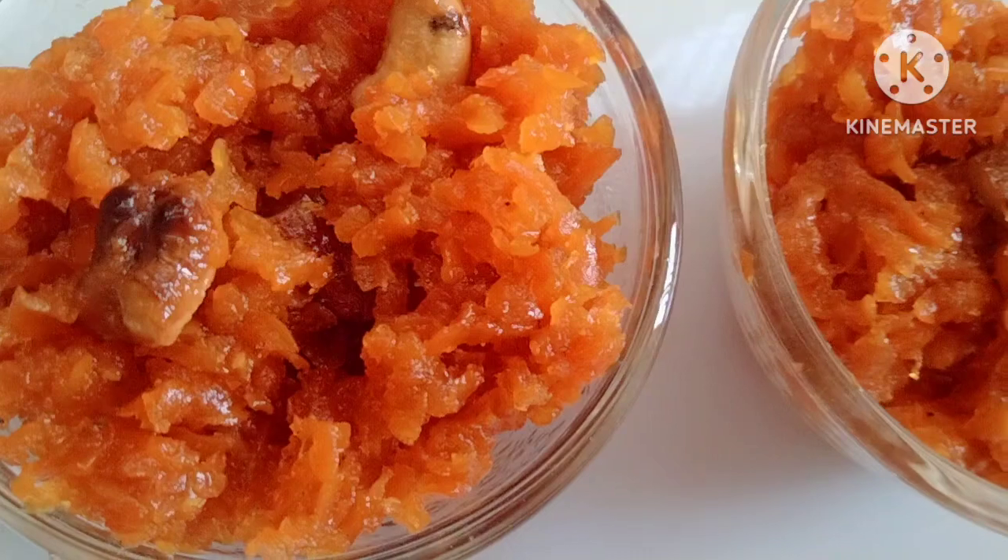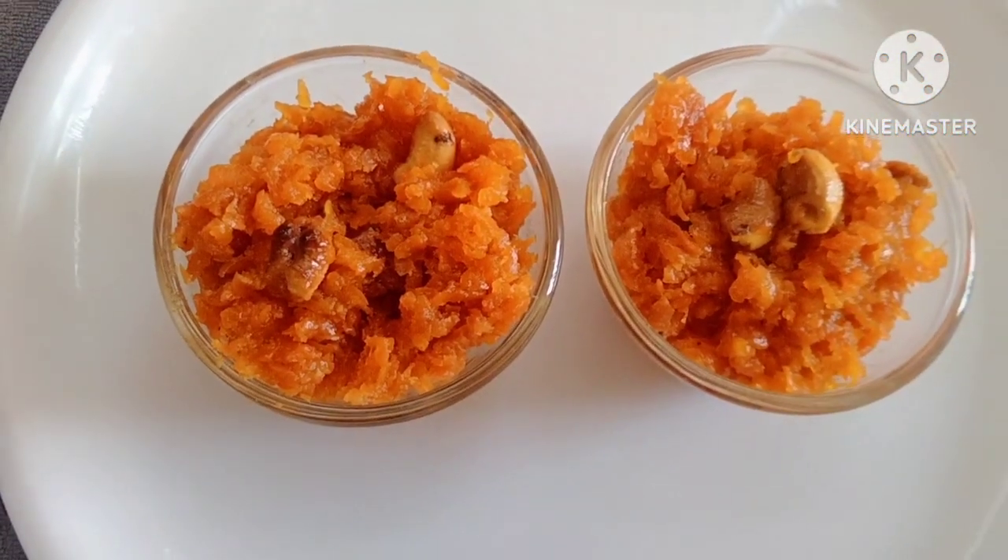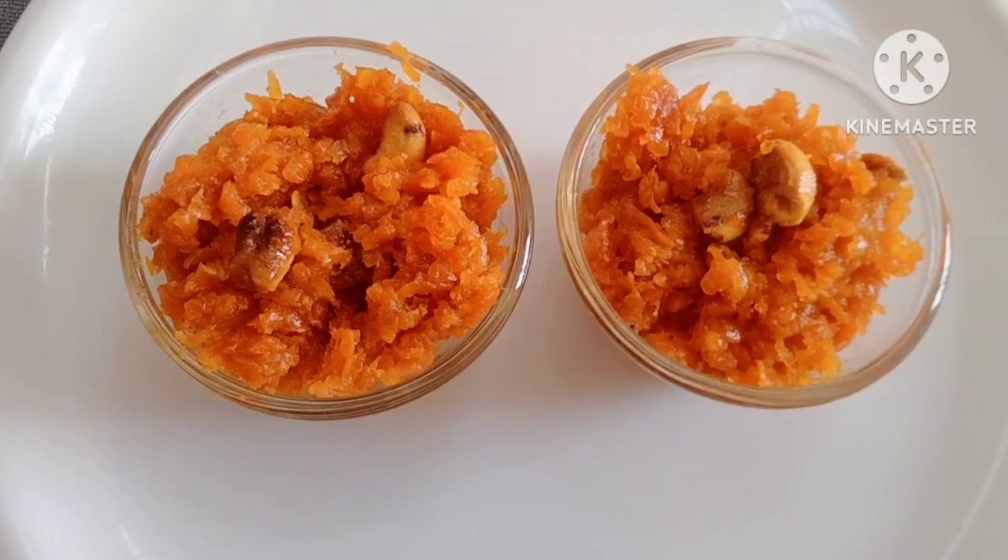I will share the link in the description below. I will show you how to make a tasty carrot halwa.